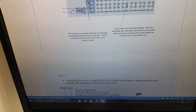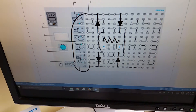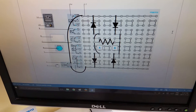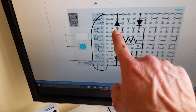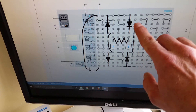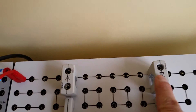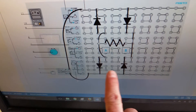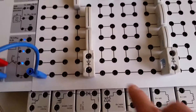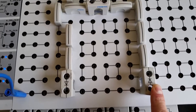The next thing we're going to do is create the bridge rectifier circuit — two diodes on top and two on the bottom. Make sure you have the polarity correct. One diode points up and one points down: the cathode here, the anode here. Left-hand side is down, right-hand side is up, corresponding to the diagram.